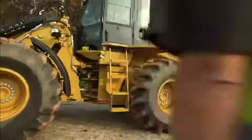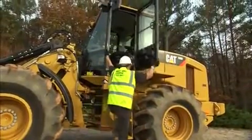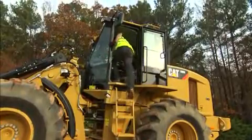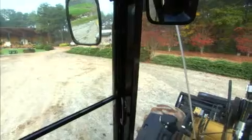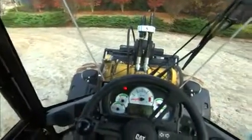Operator station and controls. Now let's check out the operator's compartment. Climb up making sure you maintain three points of contact on the angled steps. Clean, adjust and inspect external mirrors. Check the window glass, mirrors, floor and interior and clean as needed.